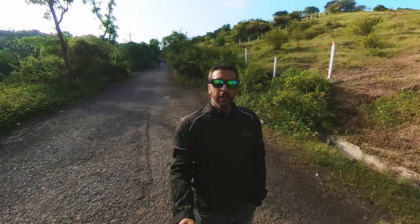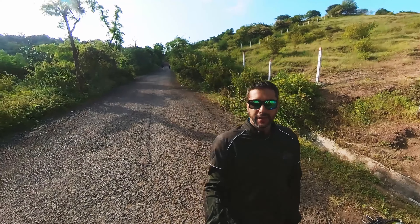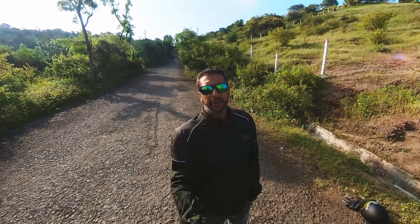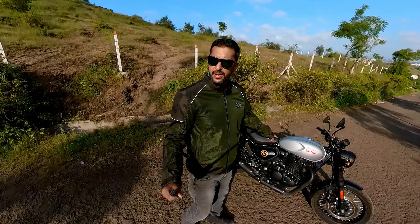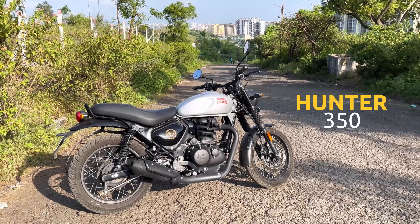Good morning. Welcome to Motorcycle Trails. Today I am going to show you a motorcycle from Royal Enfield Stable which has been made for the urban jungle. Here it is. We are looking at the Hunter 350.